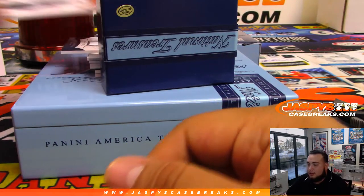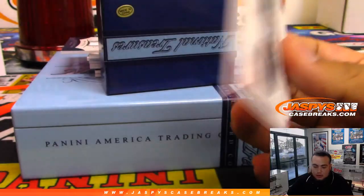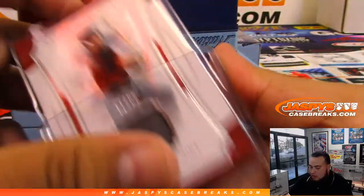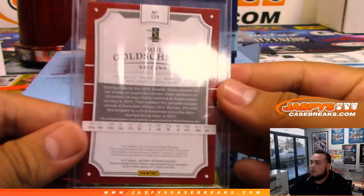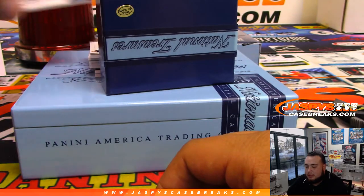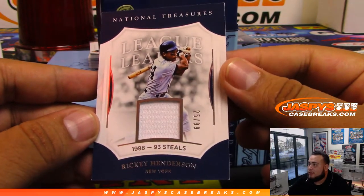What's up Arthur! All right, so the first one is Paul Goldschmidt for Arizona, numbered to 99. Yeah, it's unfortunate — it's rarely do we ever have to cancel breaks, but I guess Nick thought we've got to cancel and see what else we can do with it. Rickey Henderson — that's New York Yankees version, 25 of 99.